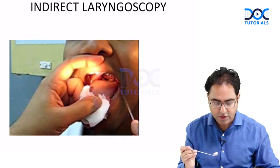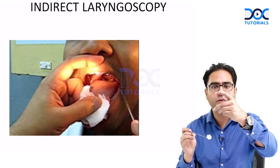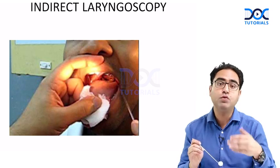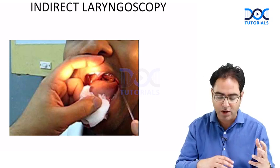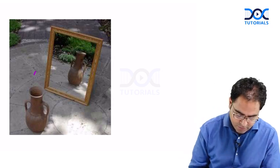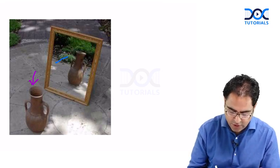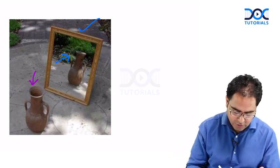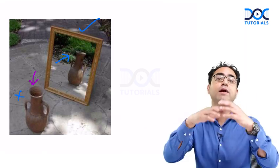Then you put this mirror in the patient's mouth. You hold the tongue of the patient, open the mouth with the other finger, and put the mirror in as shown on screen. You then see the image of the larynx. Mind you — this is not the larynx you are seeing. You are seeing the image of the larynx in the mirror. That's why it is called indirect laryngoscopy.